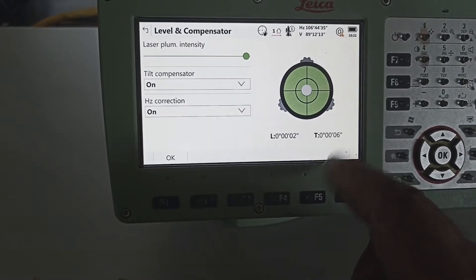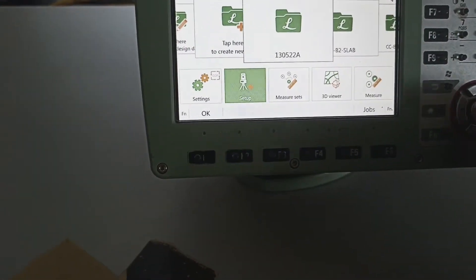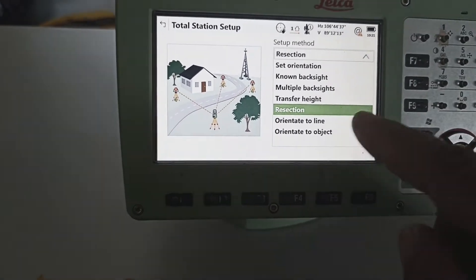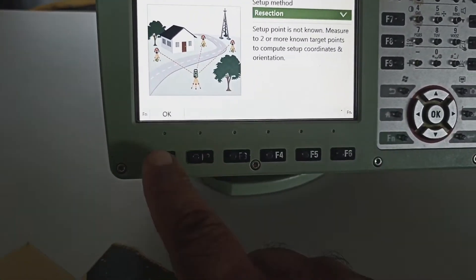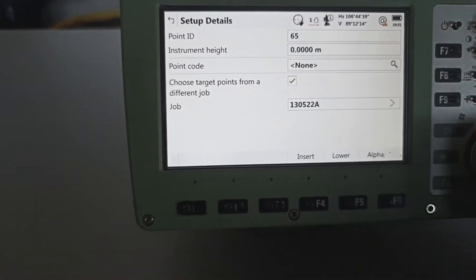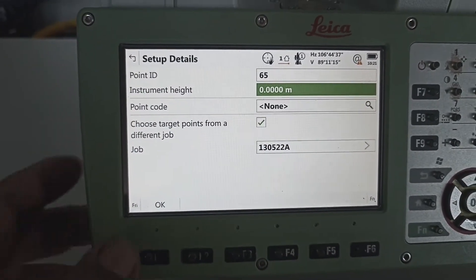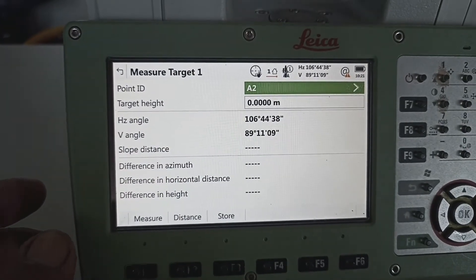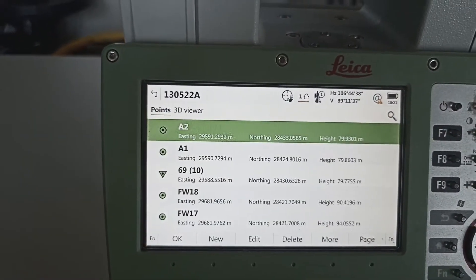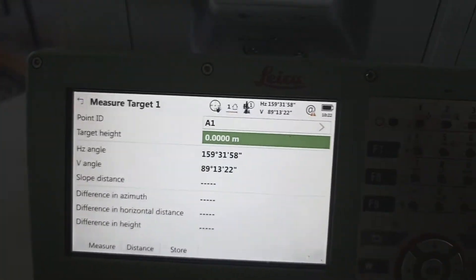Setup. How many options have we? We use today: resection. Select ready. Put point ID — any one point ID can write in here. This point ID writing 65. After that, coming job — same job or control point. So point ID need to select which control point we're going to use first. We select A1. Our point is A1.